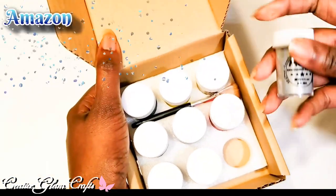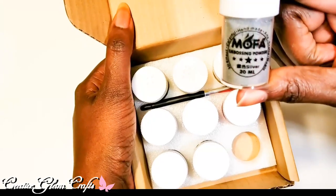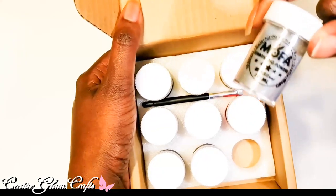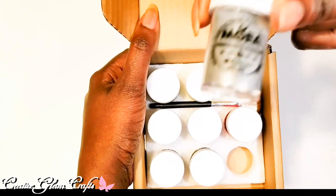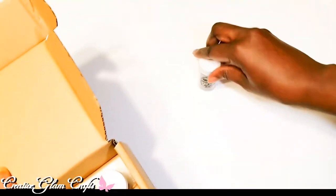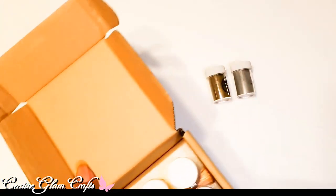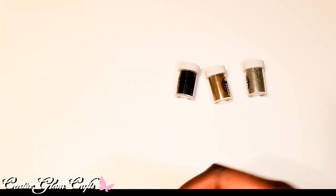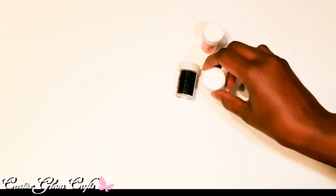Last but not least from Amazon, I got some embossing powders. I wanted silver and gold — these are small ones but that's all I need. I already have a large clear embossing powder, so small is plenty for these colors. I got silver, gold, black, and red.